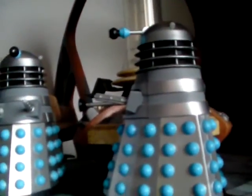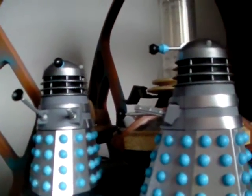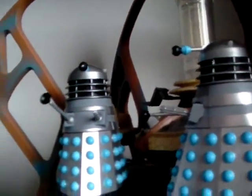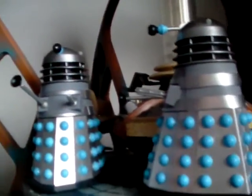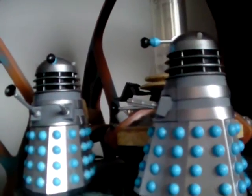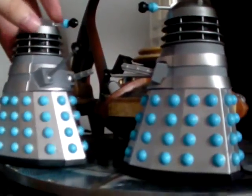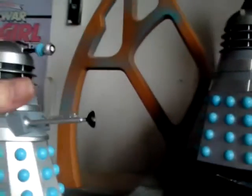I think I have seen the 1963 episode 'The Daleks' once before, or maybe I've just seen snippets of it from 'An Adventure in Space and Time' — I can't remember. But I'm more reviewing the action figures here, and they are teeny tiny compared to the Dalek Invasion of Earth Daleks.